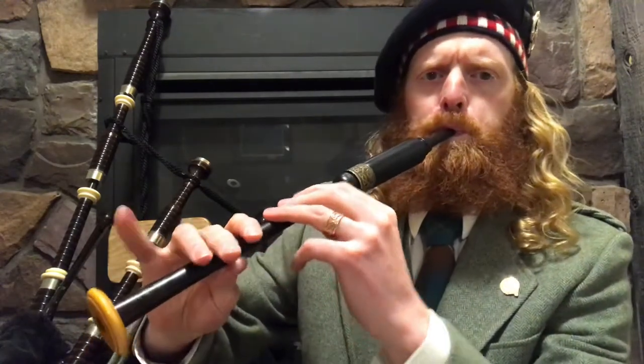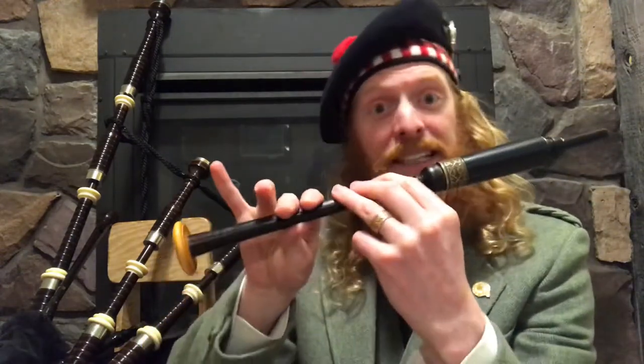If you're finding it sounding a bit too delayed, I would suggest just holding that C and practice that doubling to get them a little bit tighter. Then you're not worrying about the transition as well as figuring out the doubling. Once you have that a little bit tighter, then you can try adding in the transition as well. So that's our C doubling.